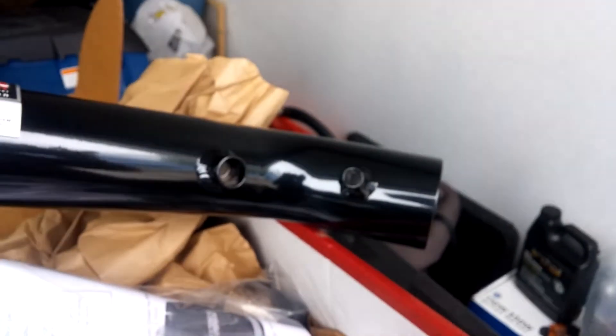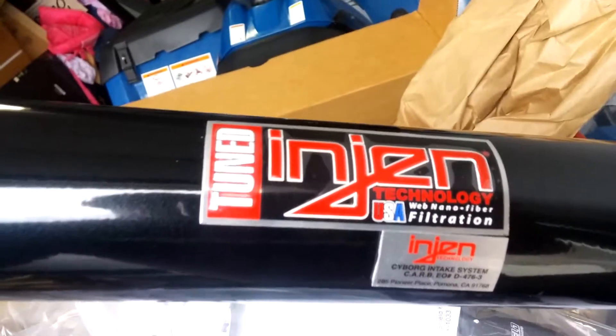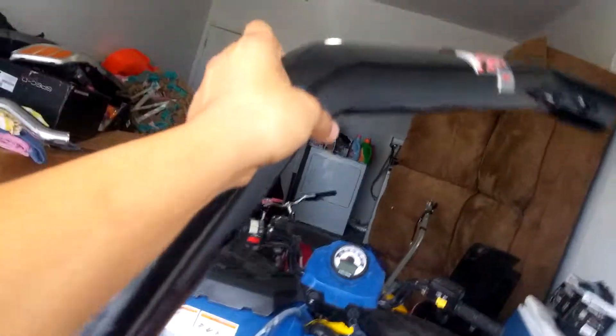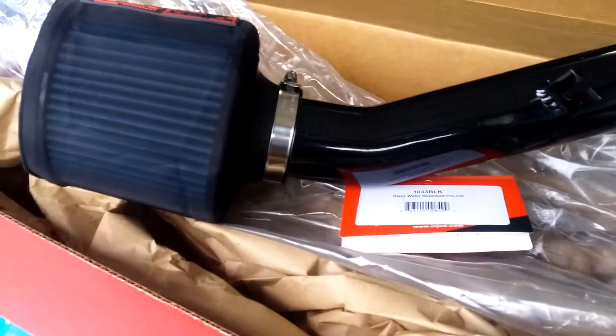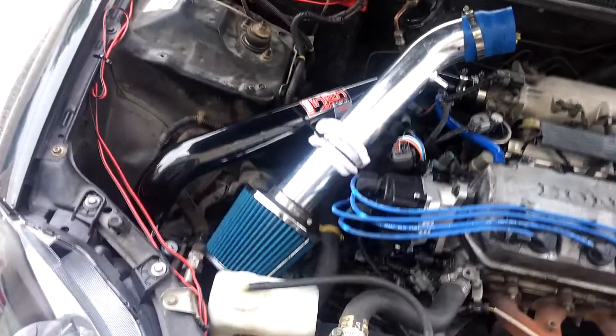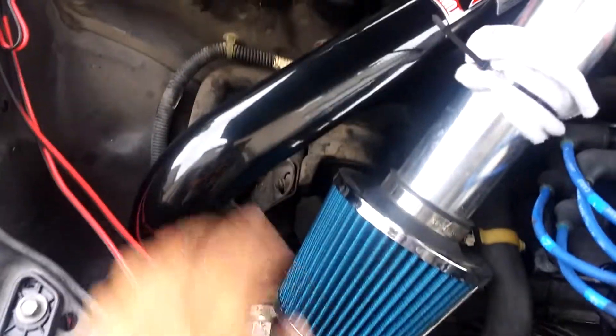It's a pretty easy install. Basically, the pipe goes from your intake manifold down through a pipe into your bumper, and that's it. It's pretty nice and clean and shiny. Can't wait to install it. I got the new intake — the engine intake I showed you earlier — and it's a super easy install, nothing too crazy.